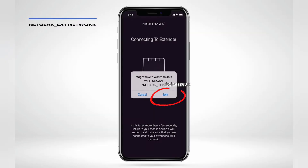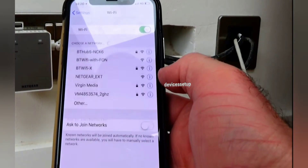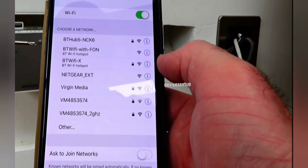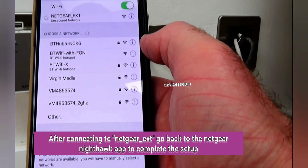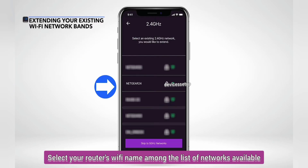In the next window, select 'Join NETGEAR_EXT.' If the Nighthawk app cannot connect to NETGEAR_EXT after two minutes, manually go to Wi-Fi settings on your phone and tap on NETGEAR_EXT in the Wi-Fi list to connect. Once the extender is found, it will appear in the app — click Next.